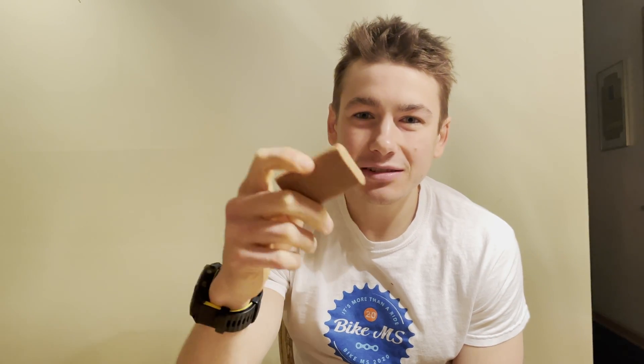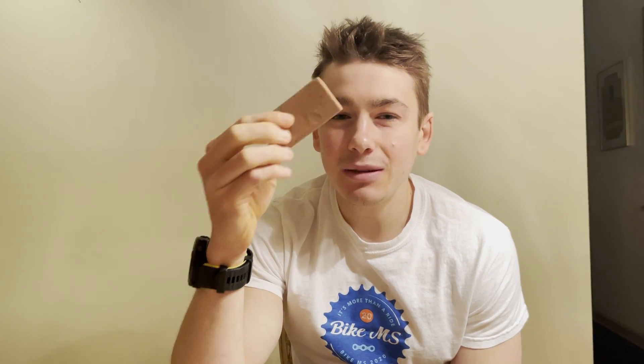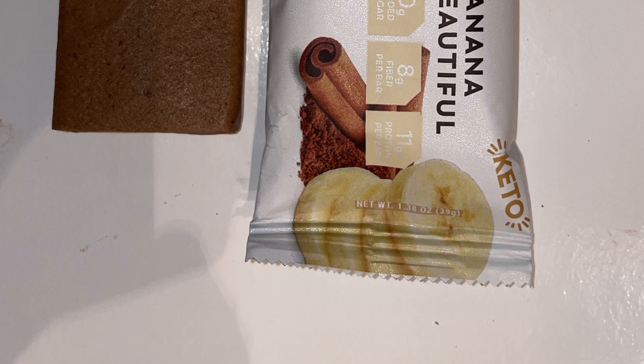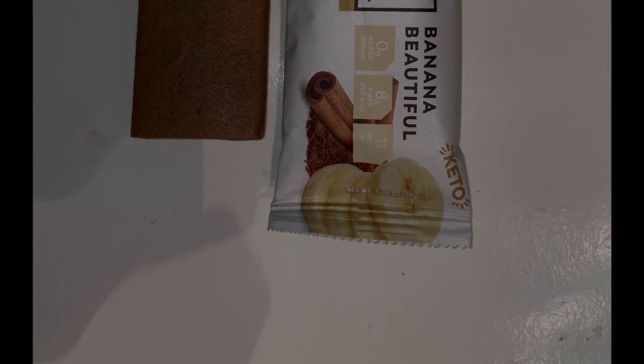This is one of the best banana-flavored protein bars I've had — there's no really artificial banana taste at all. This is a good one. If you like banana, caramel, and cinnamon, definitely pick this one up. Thanks for watching — please like, share, and subscribe. If you want to hear more, check out the Fast Foodies Podcast on Apple Podcasts and Spotify.